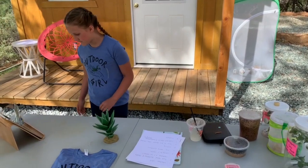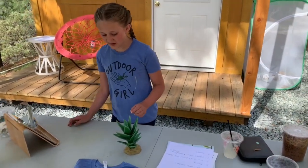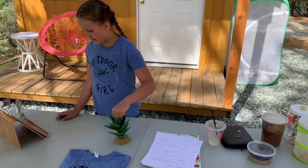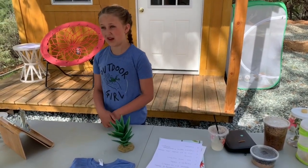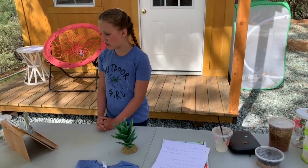I know that you taught me all the different ways that you can care for a praying mantis — how about we teach everybody who's watching?